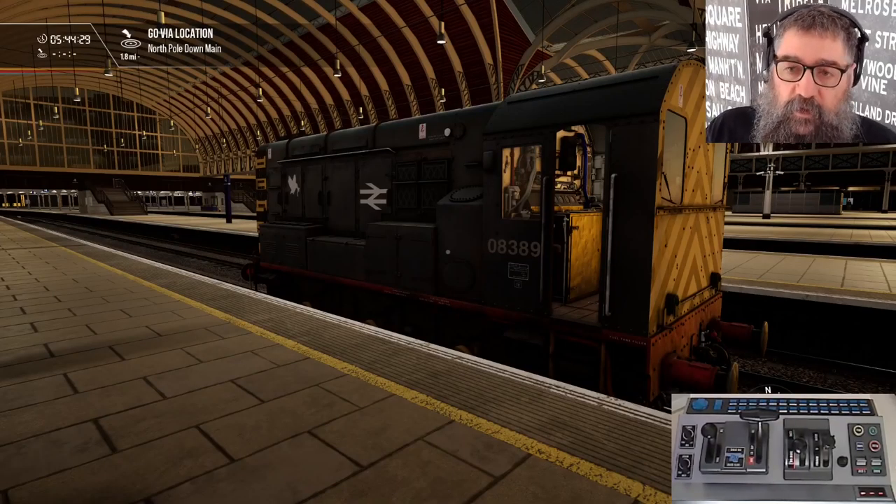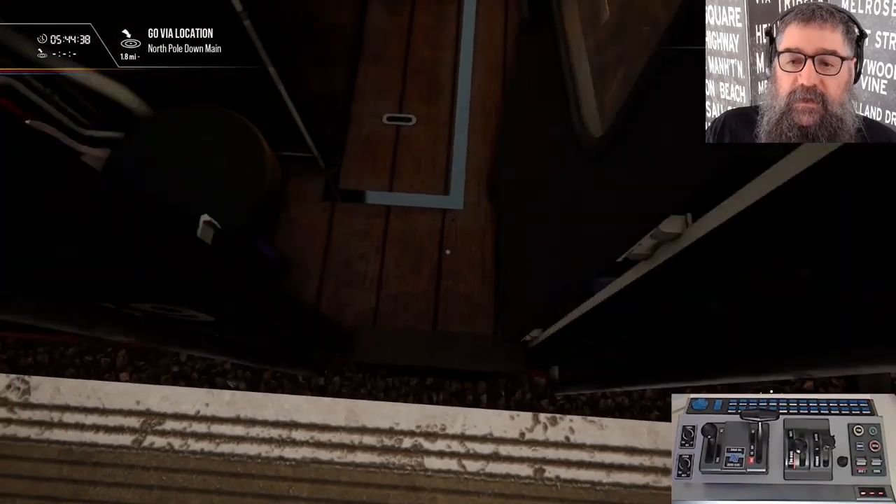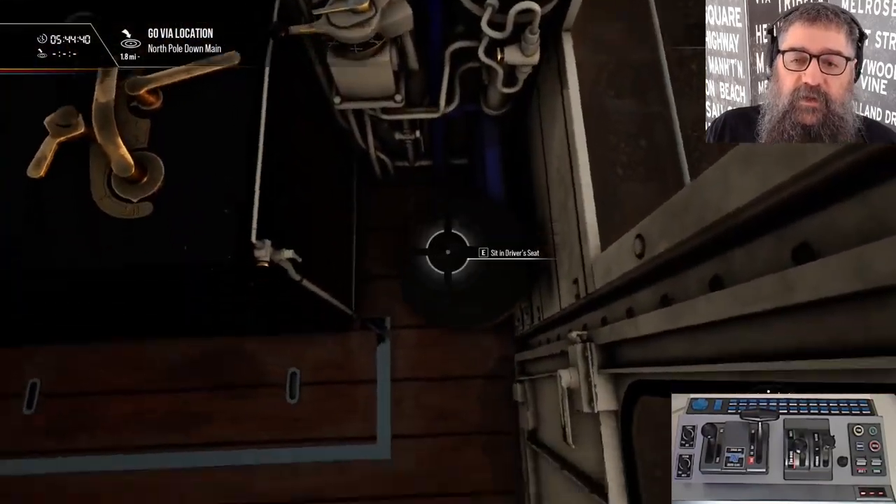G'day mates, Train Simulator Driver here. I'm just going to run you through a really quick lightning tutorial on getting going with the Gronk and the Rail Driver. So let's get inside shall we? Let's jump in our seat.